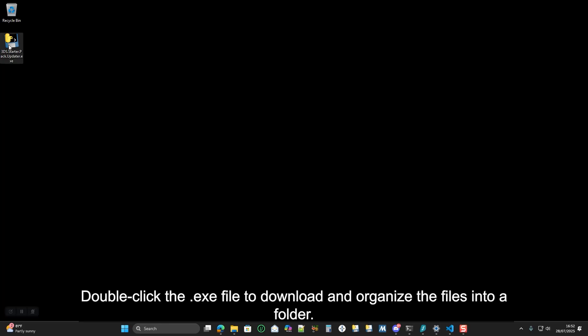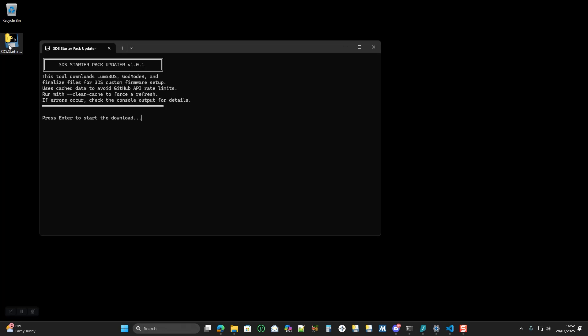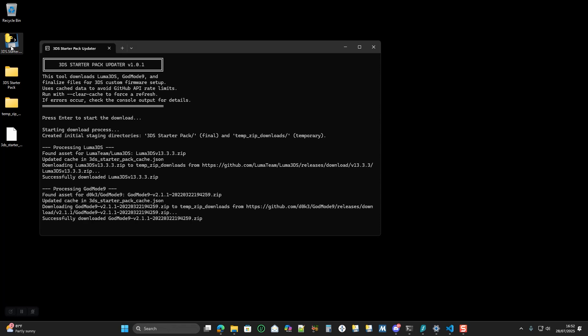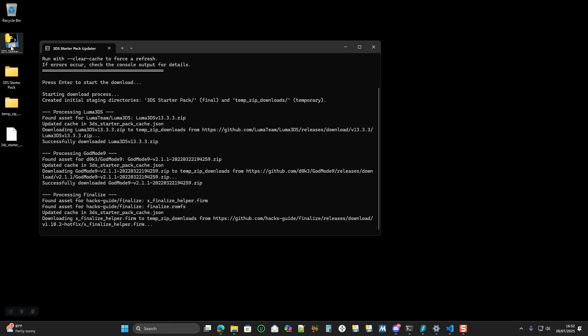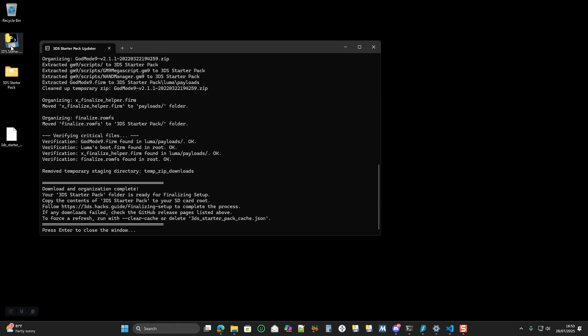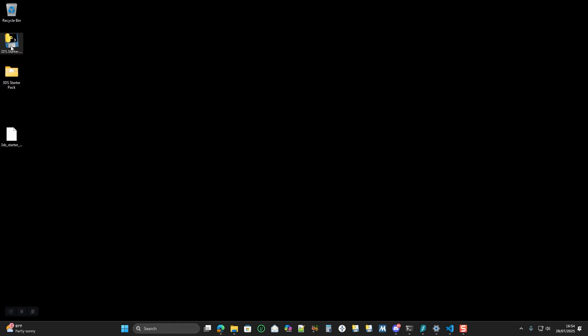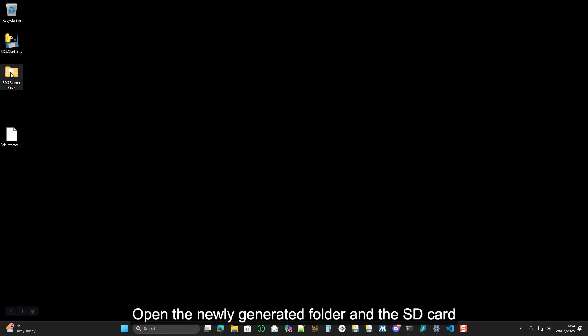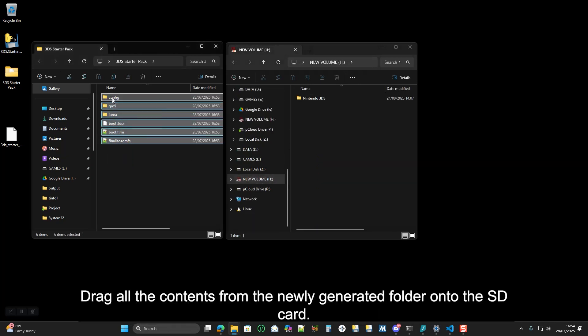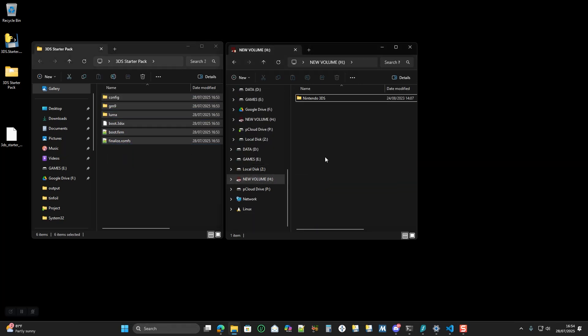Double click the exe file to download and organize the files into a folder. Then open the newly generated folder and the SD card, and drag all the contents from the newly generated folder onto the SD card.